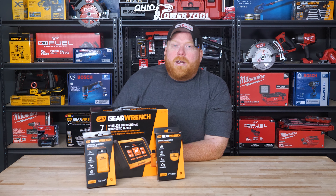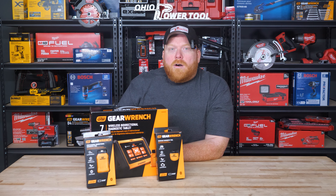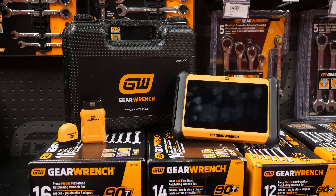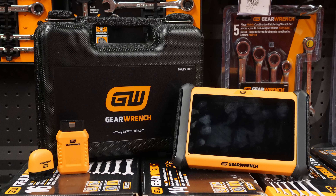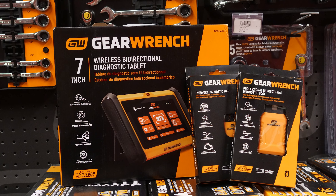Whether you're a seasoned mechanic or a car owner who wants to stay on top of maintenance and potentially save thousands in repairs, having the right tools is crucial. Today's technicians, both seasoned pros and the next generation, shouldn't have to spend thousands on a diagnostic tool, only to face ongoing software subscription fees and additional costs just to get the job done right. That's where GearWrench comes in — with three game-changing diagnostic tools that bring professional-grade diagnostics straight to your driveway or garage, all at a fraction of the cost of their competitors, without compromising on features.